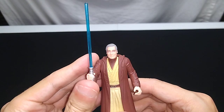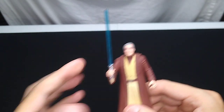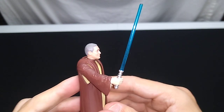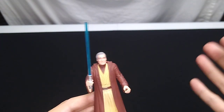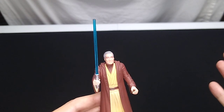One is immediately reminded of the vintage Anakin Skywalker from 1983, which I think was a mail-away. I can't remember if that one came with a lightsaber or not. This one does, and it is a blue lightsaber, so they got that correct. They didn't always get the lightsaber colors correct — the Mace Windu figure released in Power of the Force II had a blue lightsaber instead of purple.